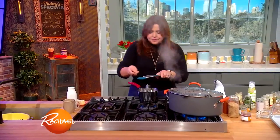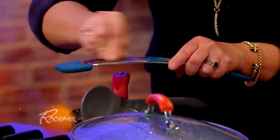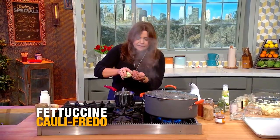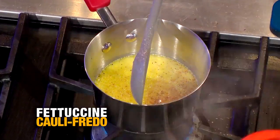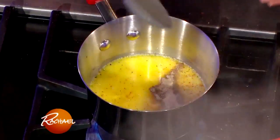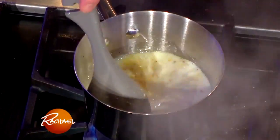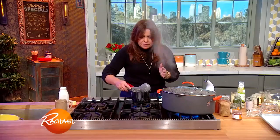Then we're going to season this with a little freshly grated nutmeg, a little bit of white pepper, and a little salt — being pretty cheap with the salt. Stir that together and just let it gently warm and hang out, and all those flavors will come together.